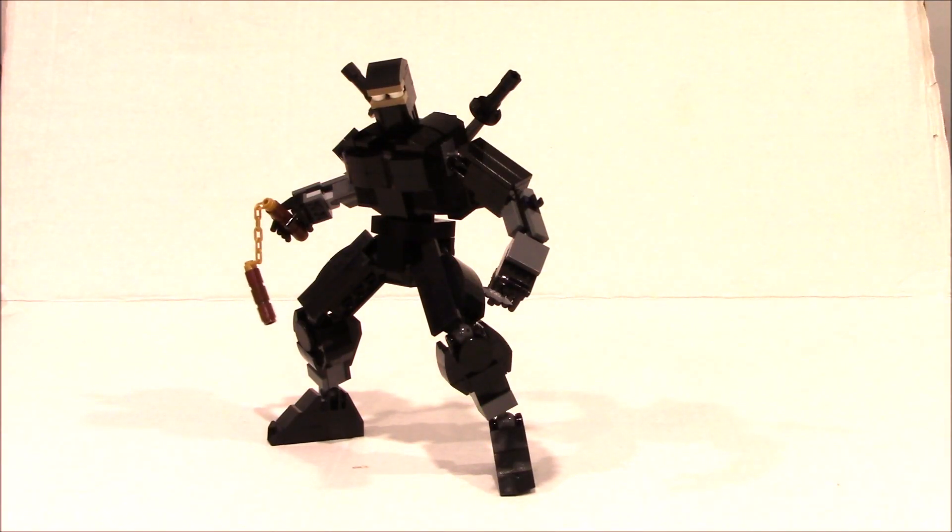Hey everybody, it's me, and we're starting out with a New Year's Ninja. And guess what? If you're in a building club, you're going to get instructions for this. If you're not, join below at bwtmjburkworks.com and get the PDF to build this crazy ninja fully articulated Lego Moc.